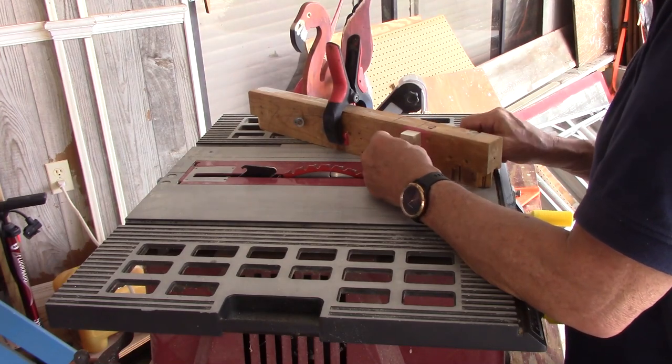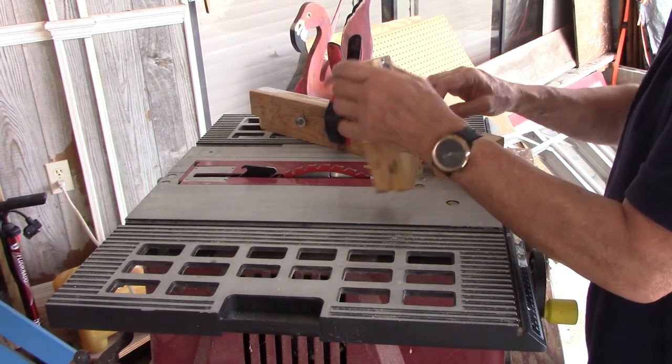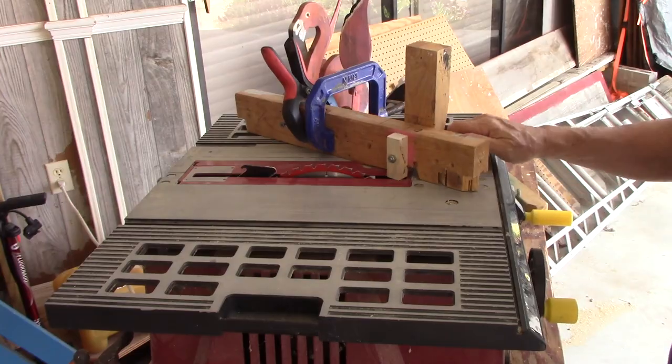You don't have to have this fancy wedge setup that I have — I just do this because it's quicker. You can just tighten the nut with a wrench. That's ready to cut.